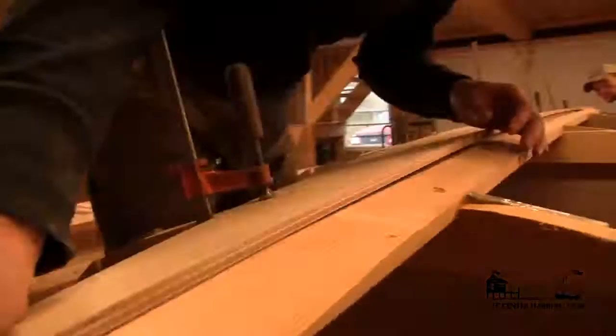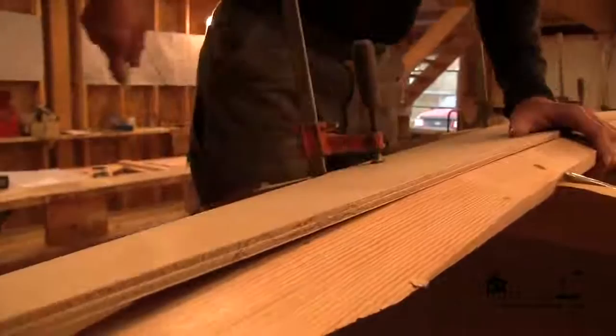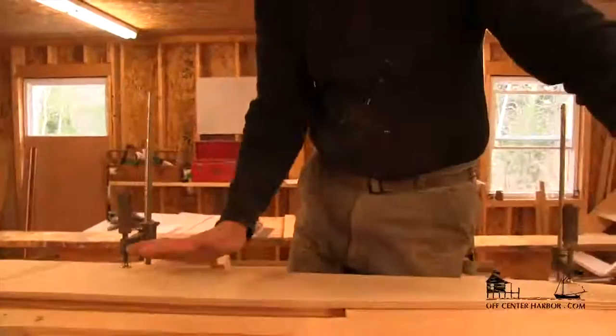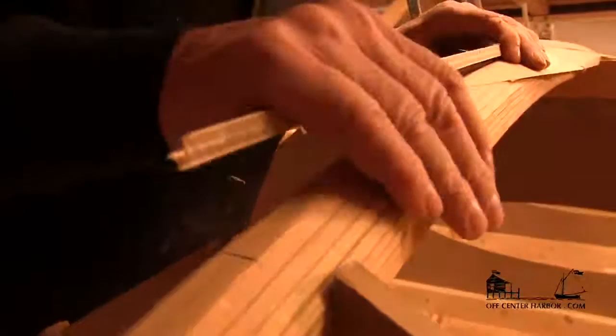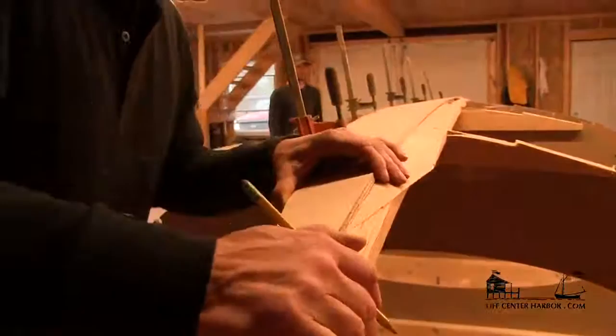It might be just a tad bit fat right through here, so I'll maybe rub that with a block plane in a minute. I can see it right here. I seem to be fitting in the notches, in the molds, and the floor timbers pretty nicely. I can imagine the center line right there — I'm just nudging the center line right here. So I'm probably going to want to shave that a little bit, which is easily done. I'm just going to mark that so I know where I want to go.